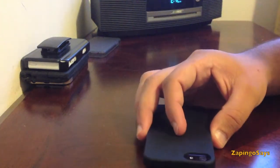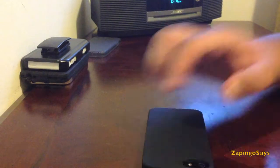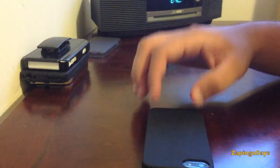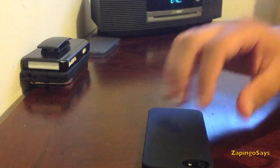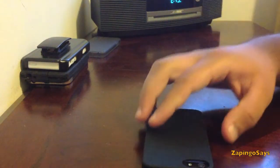Once you put down the phone facing down on a flat surface, the case does provide a little bit of lip so the screen won't actually be touching the surface of where you put it.